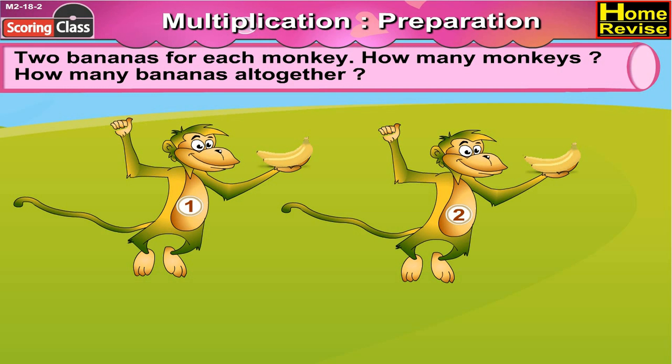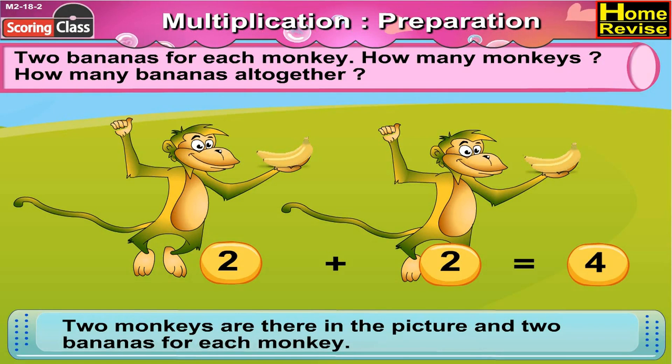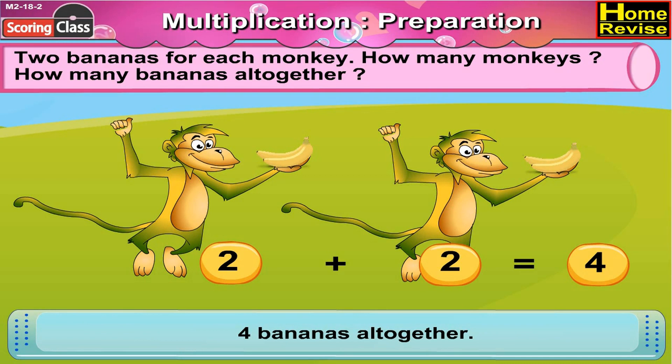Two bananas for each monkey. How many monkeys? How many bananas altogether? Yes, there are two monkeys, and two bananas for each monkey. So how many bananas in all? You are right — that would be two plus two, that is four. So four bananas altogether.